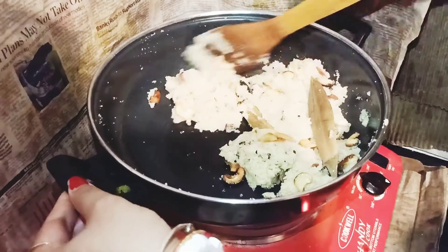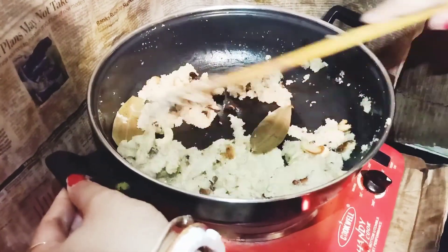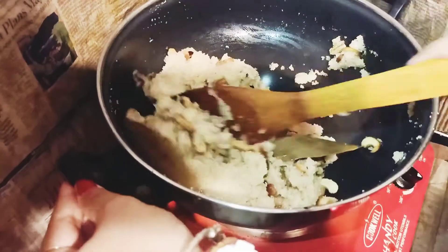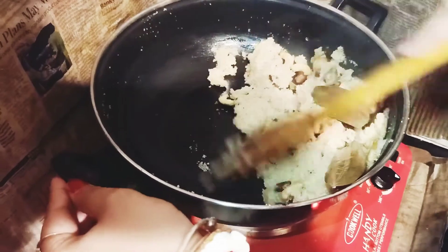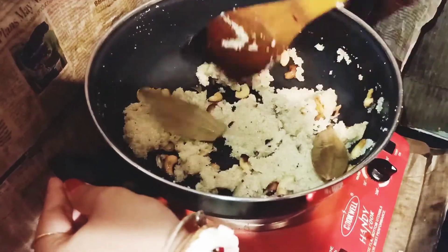It will be very yummy. It is ready for you. Please try it at home and tell me how this recipe looks. This is my suji halwa. Try it at home — it is very good to eat. If you are making curry, you can eat it with the curry.